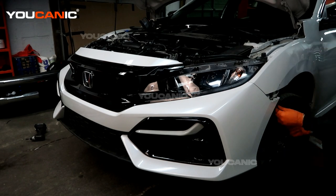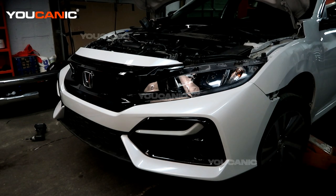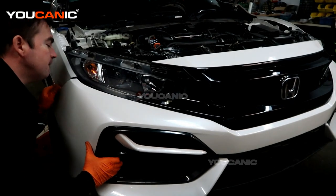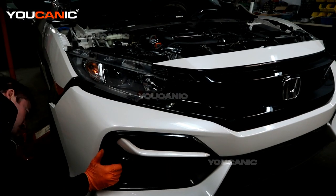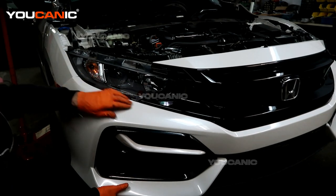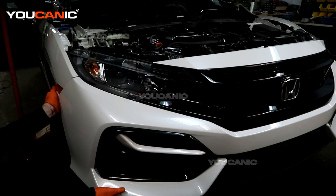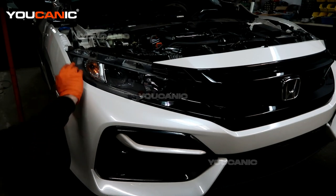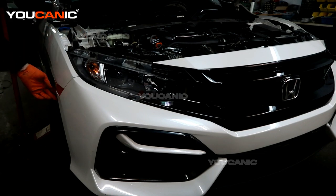There's one Phillips screw that holds this on over here, one Phillips screw at the top, and there'll be another push pin or screw that goes into the fender well inner liner. Once you've done that on this side, repeat the same process on the other side — bring the bumper around the light and situate it in there, line it up on this side with the tabs, and put in the one Phillips screw on this side.